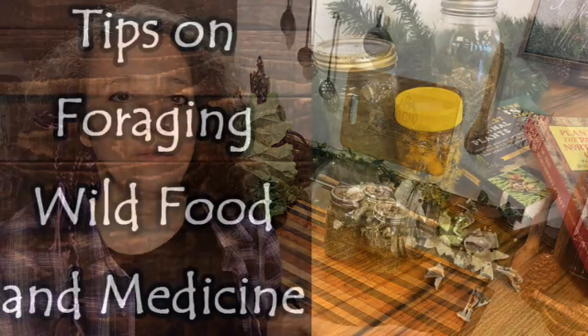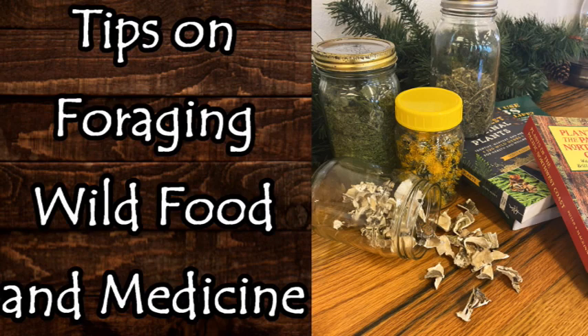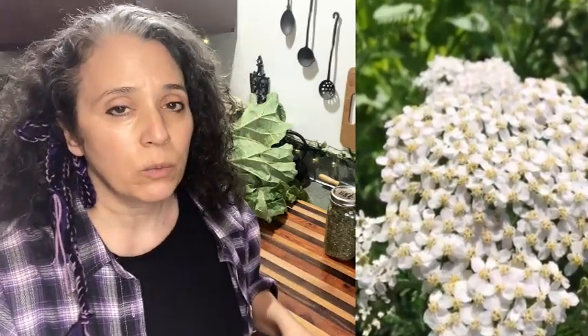Another thing I wanted to bring up: a video that just came out this past Thursday on tips for foraging wild food and medicine. I think some people misunderstood what it was about — it was about giving you tips on how to identify wild plants, using a few as examples. I recommend you watch that video. It was not about going over the medicinal properties of each thing I mentioned.